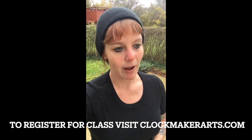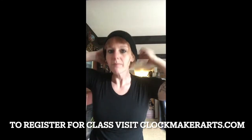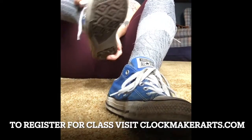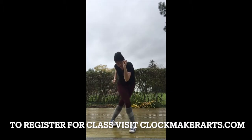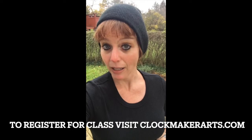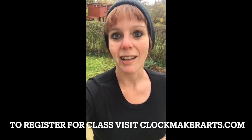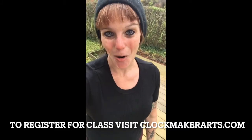It helped me to connect in a way with my body and my mind. There is no end to the magic that tap can bring, and I'm so excited to finally be able to share my passion with everyone. I hope that you can join me.